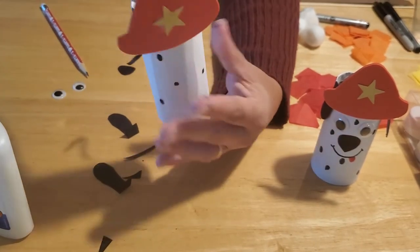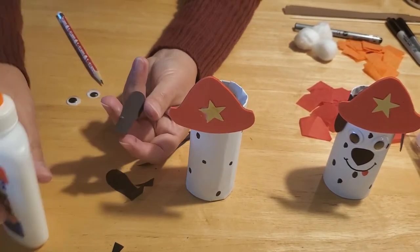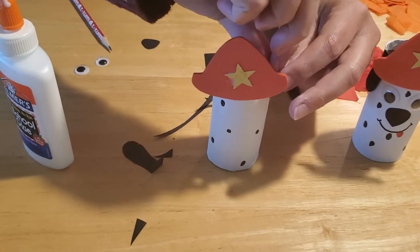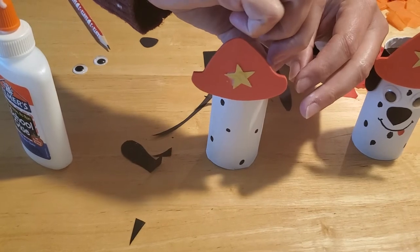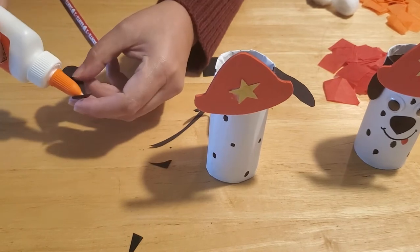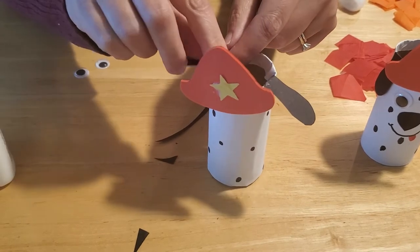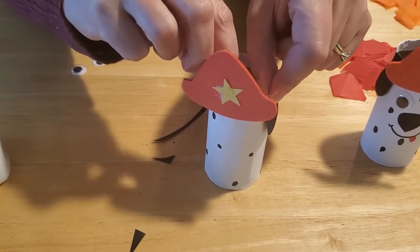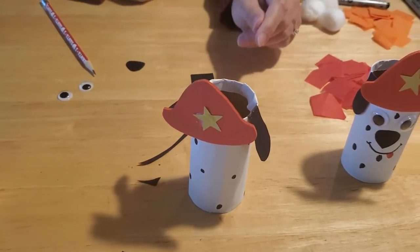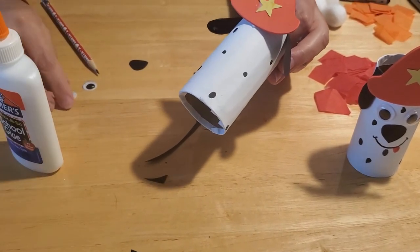Now we're going to take those ears. Put a little bit of glue on the inside of the fold and push it down on one side of the head, then do the same with the opposite side. The ear will pop up a little bit — that's okay. When it's fully glued you can push it down again and they will hold, and his ears will pop out. You can just barely see him behind that hat!